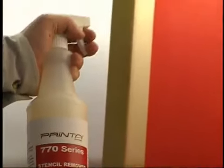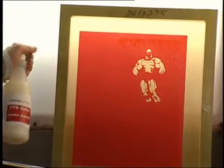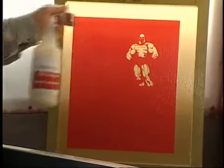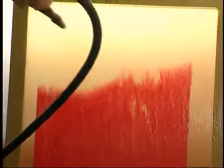Apply the emulsion stripper included in the supply package to both sides of the screen. Start at the top and spray a small amount along the top edge, allowing it to run down the surface of the screen. Allow it to sit and work for a few minutes. Using the spray attachment, gently spray lukewarm water to help speed up the process.